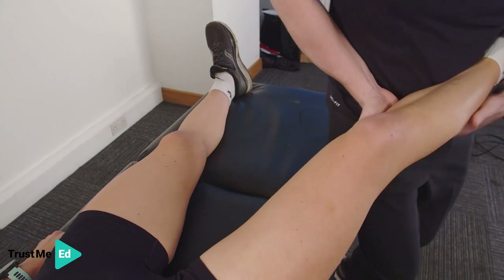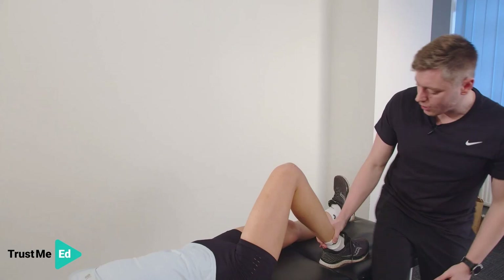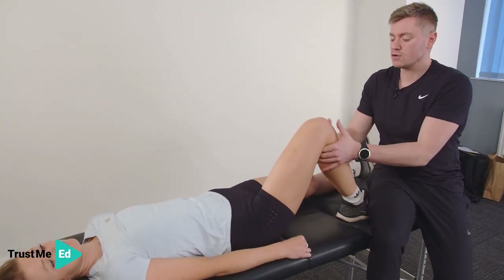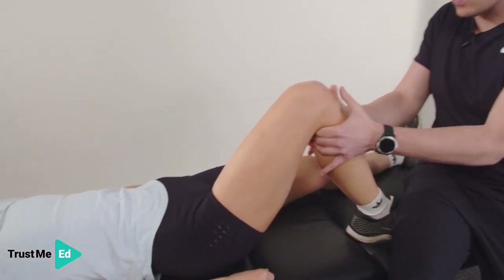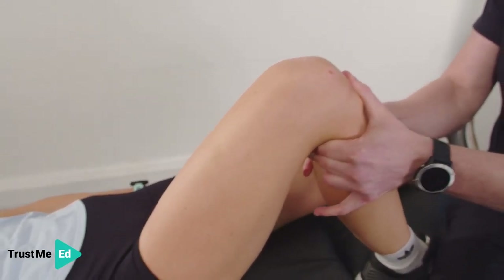There we have a nice strong ligament. Now, to test for the ACL, we do what we call the anterior drawer test. I'm going to get Harriet to relax her hamstrings as much as possible, and then we're just pulling that tibia forward, looking for that tibial translation. And we've got a nice strong ligament here.